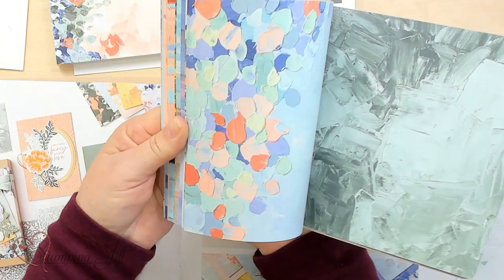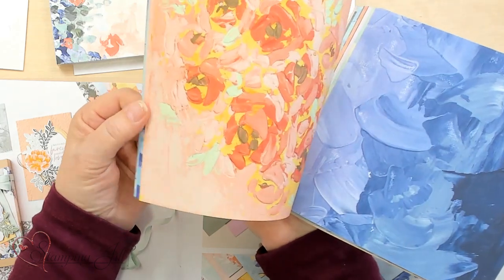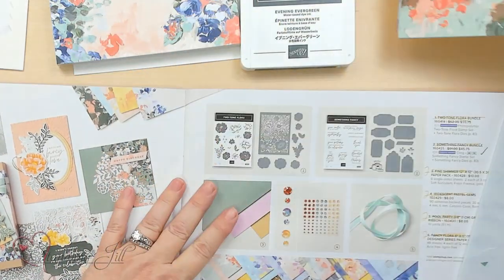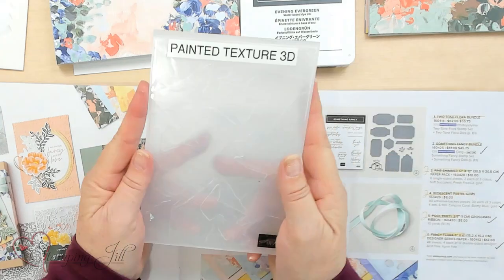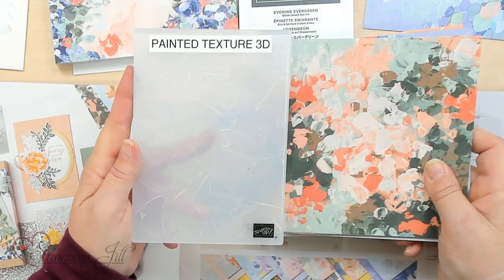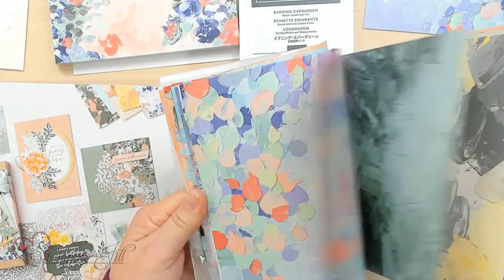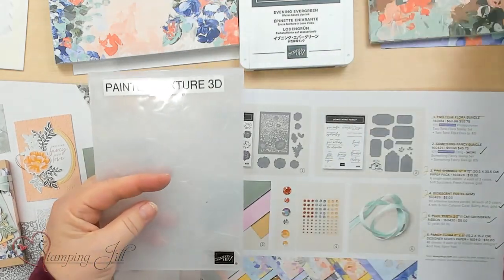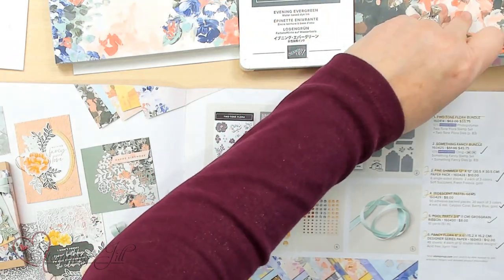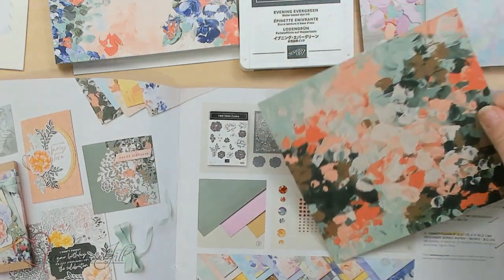When I was working with this yesterday and just having fun with it, I thought, no matter what you do with this, it looks amazing. This texture from the brush strokes and everything really lends itself with this Painted Texture 3D folder. You may already have this Painted Texture folder in your stash — it's in the annual catalog, been around for a couple years — but this DSP just coordinates with it amazingly. So I made these simple cards with those two, and I'm going to show you how I cut just a 6x6 piece and paired it up with that. Let's go ahead and put together one of these cards.